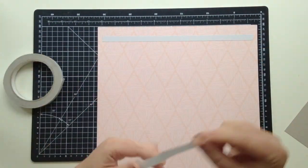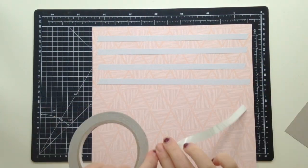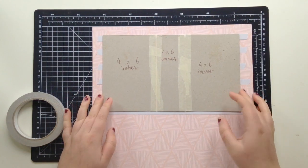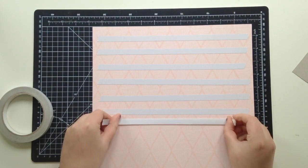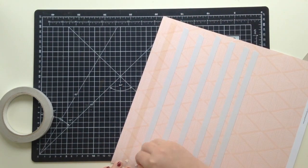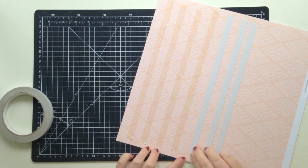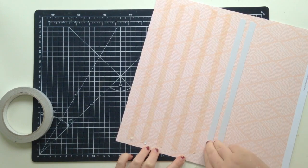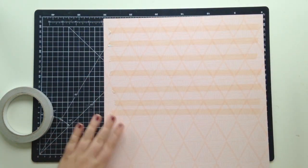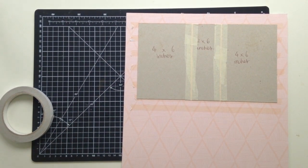I'm starting off by creating my cover. You can see I've written the dimensions of the cover pieces on the chipboard — I used two 4x6 pieces and one 2x6 piece for the spine. I used chipboard as my base but it's very thin chipboard, kind of like cereal box thickness, but the pink fresh papers have such a good weight that the cover ended up being really strong.